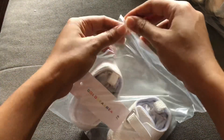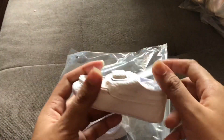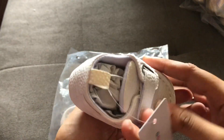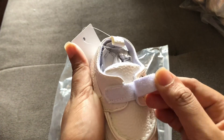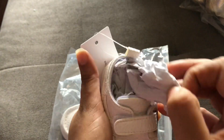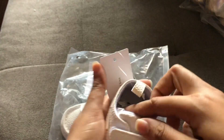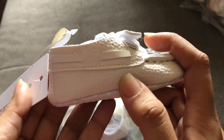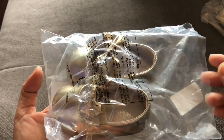Next up we have this cute baby booty. The bottom is the same as all the baby shoes. There is imitation leather on it — more of a half-white, off-white color — and it has velcro so you can easily put the shoe on and off. It's a size one and it's also from Shein.